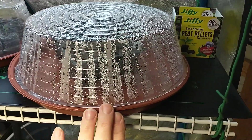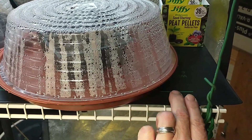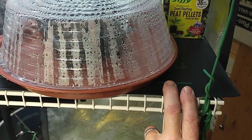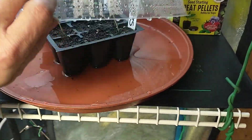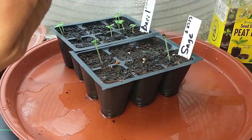These trays are cheap — two bucks each. The only thing expensive here was this heat mat, about twenty bucks. You might be able to find them a little cheaper, but about twenty bucks, maybe about five bucks for the pea pellets. You can put your soil in plastic containers like that and start them that way.